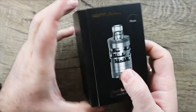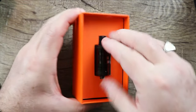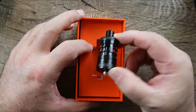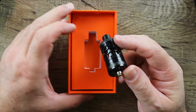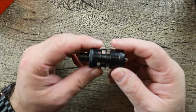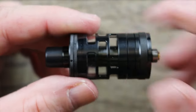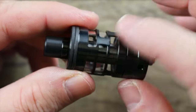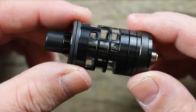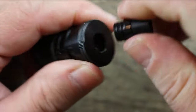The Nautilus GT Mini — we're going to pop it open just like so. Really, really nice. My bad — I think I said at the beginning of the video this is part of the Prestige line, but it looks like it's not, so apologies on that. Nice looking tank, man. I really like the way it's got these different tiered windows. Nice job on that, Aspire.